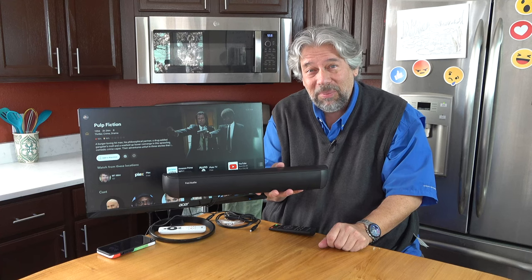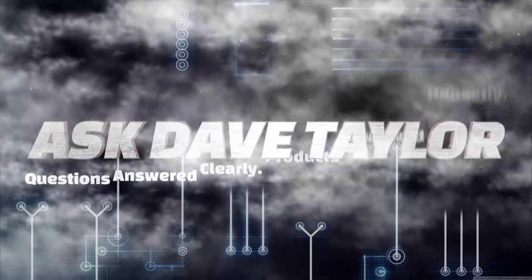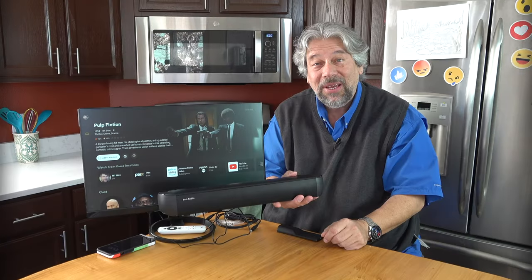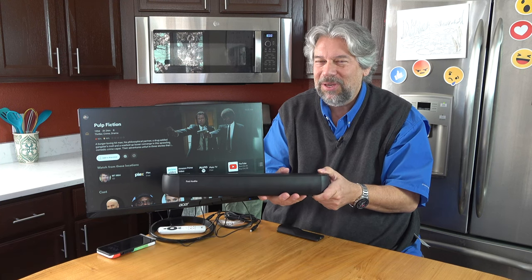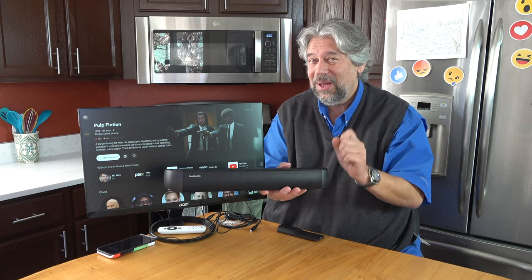It's a mini soundbar with a mini price. Let's check it out. Dave Taylor here, and I'm checking out this — the Fosse Audio A3 40-watt Bluetooth soundbar, and it's pretty darn sweet. It's also ridiculously inexpensive. We'll get to that though.